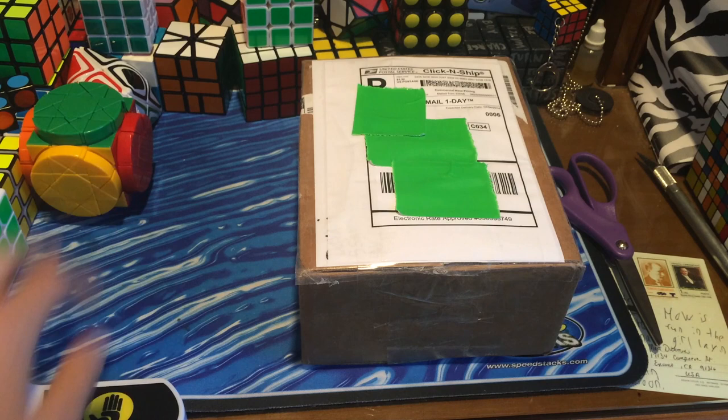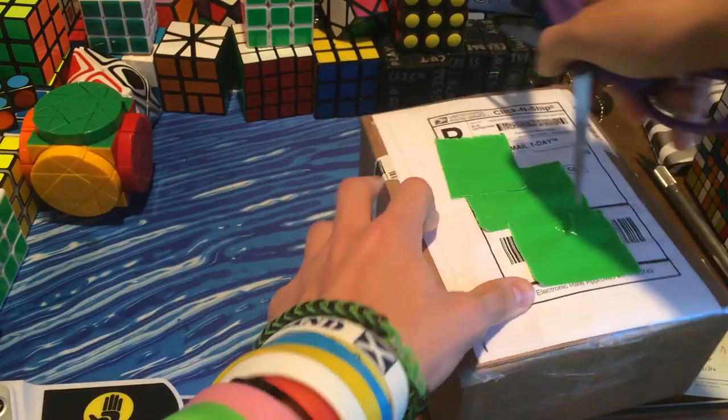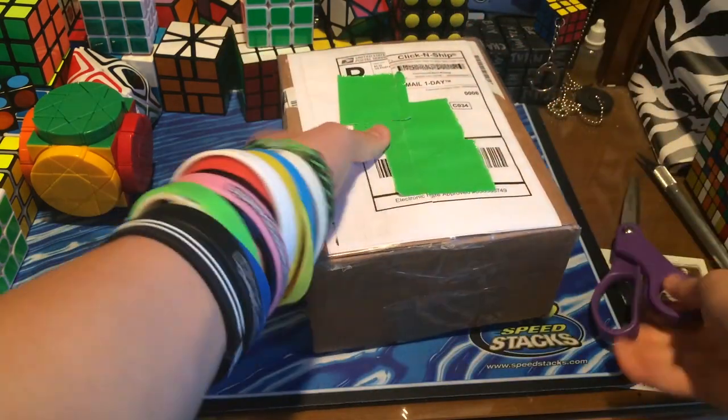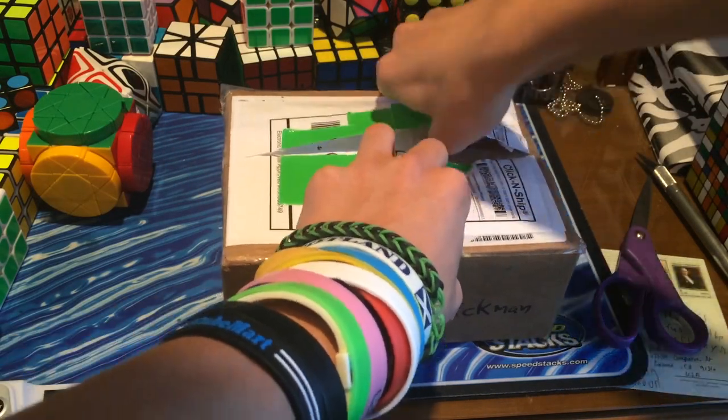Hey guys, TheCubeDude here, and today I have an unboxing from AlexNabdivani. This package is definitely one of the best packages I will ever receive in my entire life. This has some handmade custom mods that he's been working on, so I'm really glad that he sent them to me.